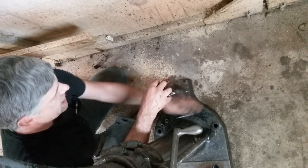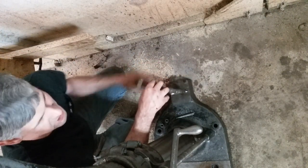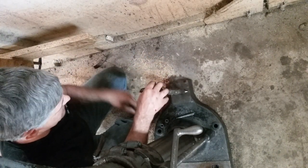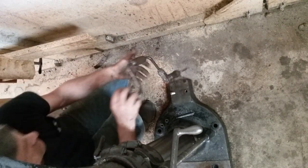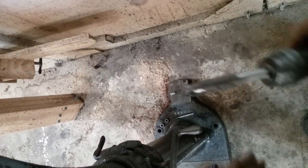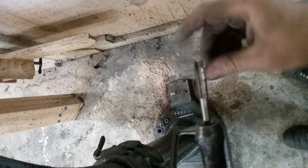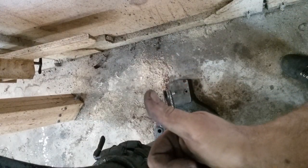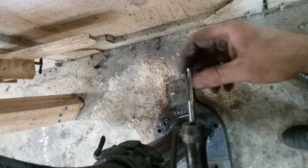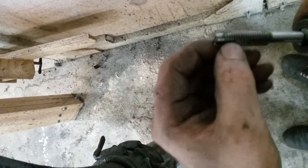A quick word about taps: this is a three-flute gun tap. That means that it ejects the cuttings out the end, that way. So if I was actually taking a real cut on this, it would have ejected the swarf — the shavings — that way. Swarf, I think that's the word for it. Because of the way the tip is ground on this.